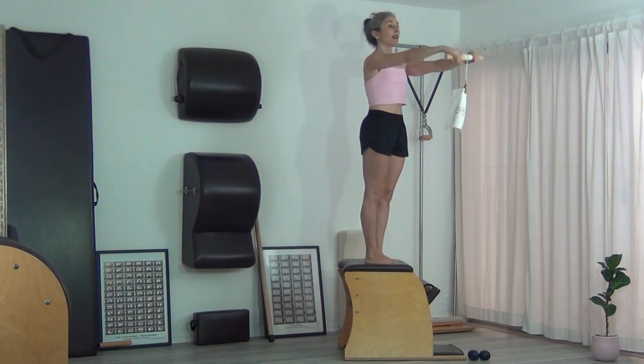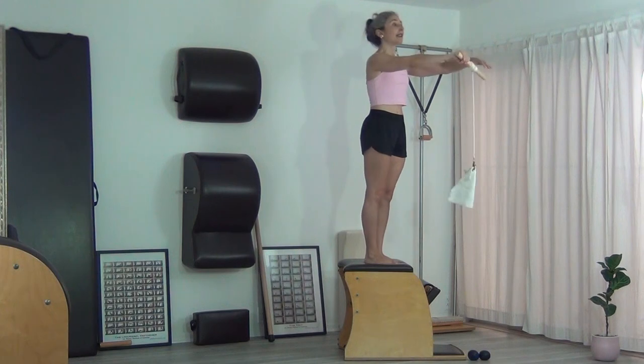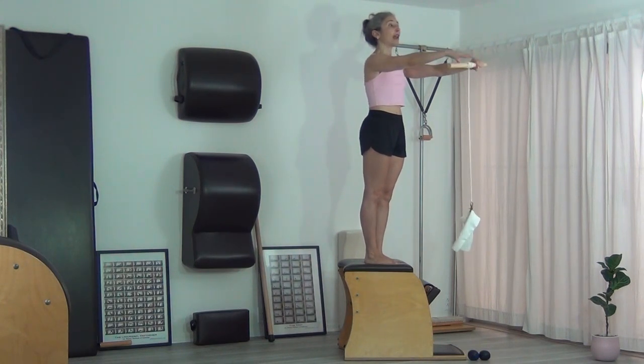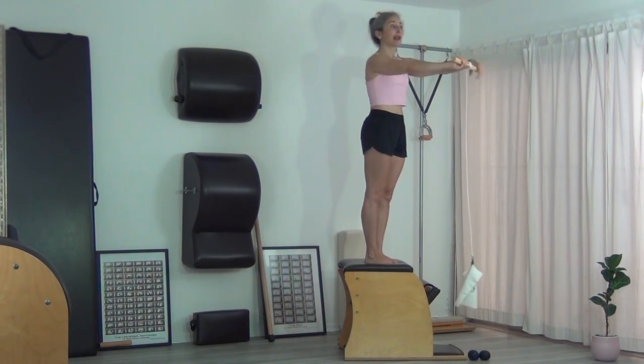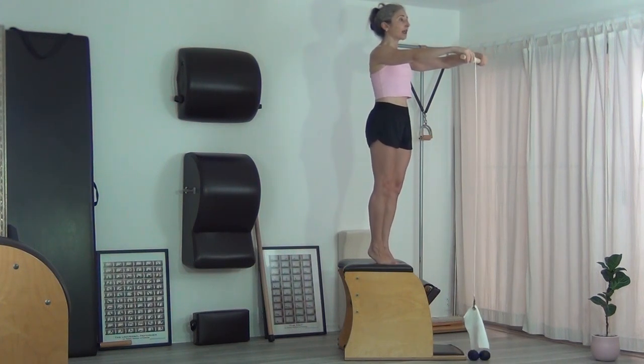Now I'm bringing it toward me — I'm standing nice and tall. This is where you can get a little creative with the person you're trying to challenge: you can put weight in the bag, so now it has to go all the way down to the floor and you don't get a break. And then you pick it back up again. Maybe they get really good and you can have them be on the balls of their feet.